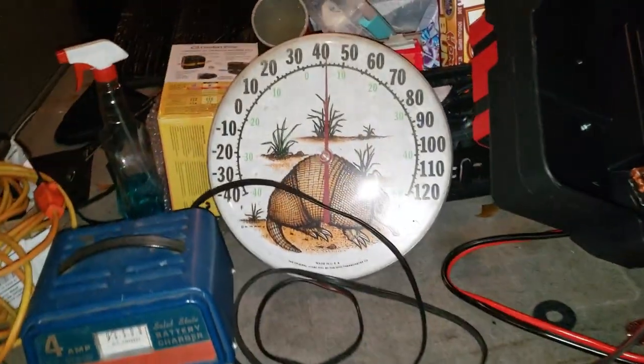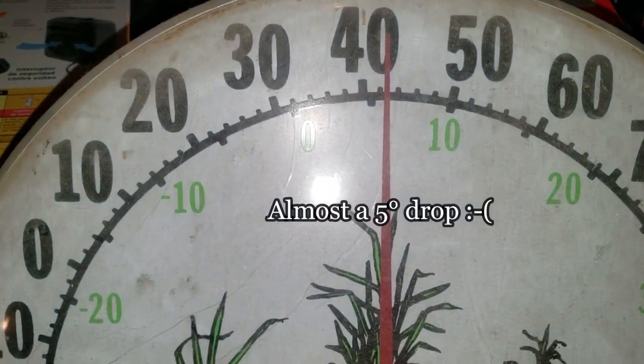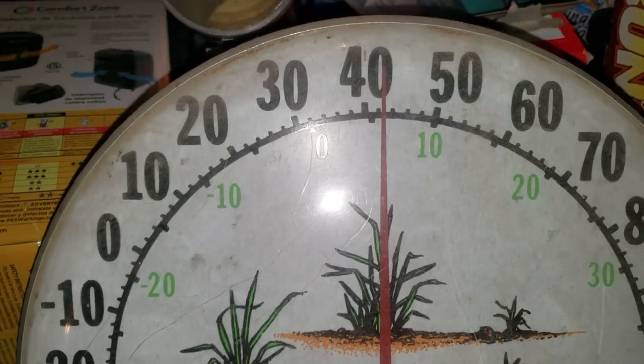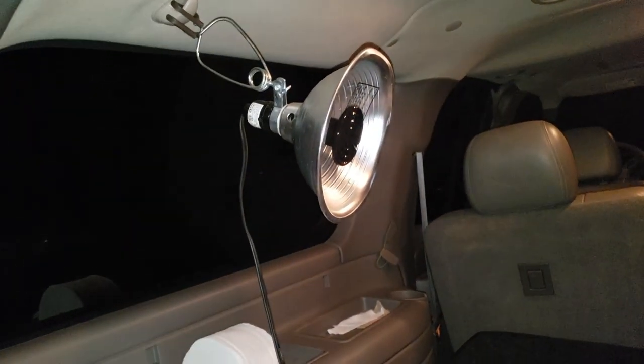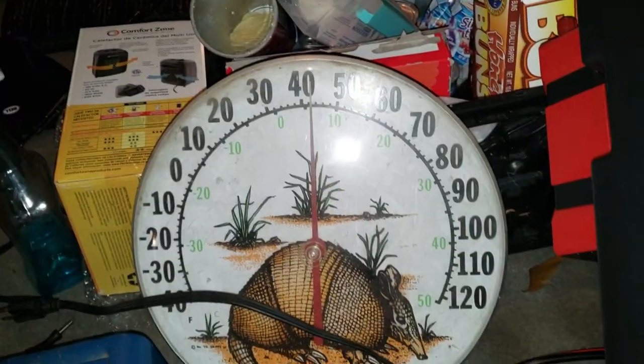Let's check this and see what we have. We have heat. But we're only showing about 43 degrees. So I don't think even plugged into electricity that's going to do the trick. All right, so much for that.